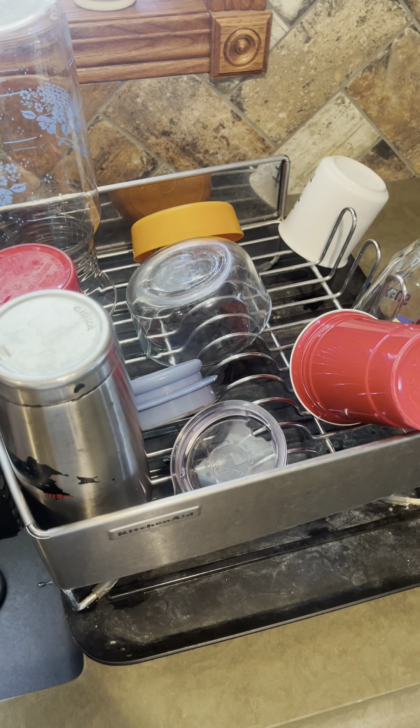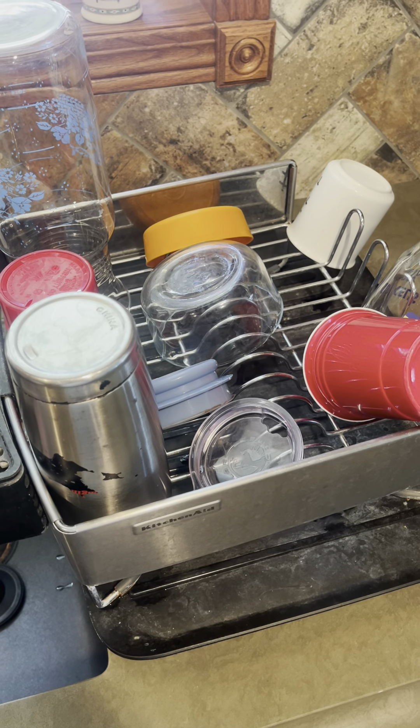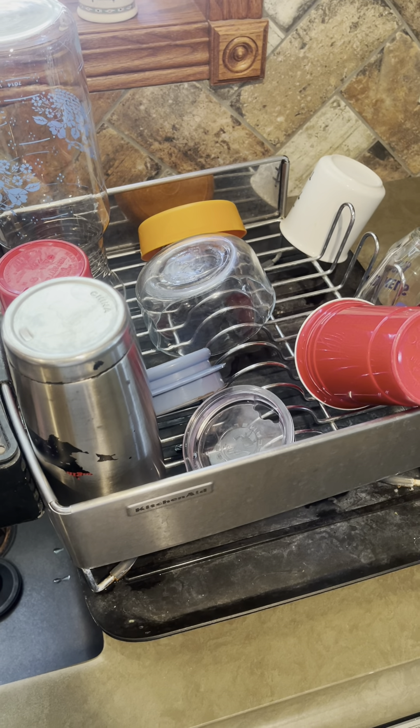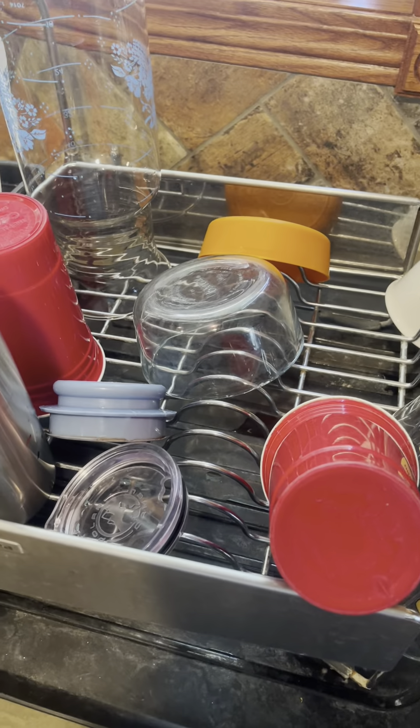When you're hand washing and just trying to get dishes clean as quickly as possible, this is definitely going to be an awesome solution for that. Love the look of it — it doesn't take up a whole bunch of space. Definitely check this one out.